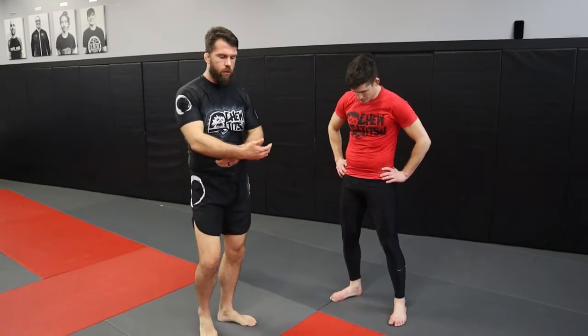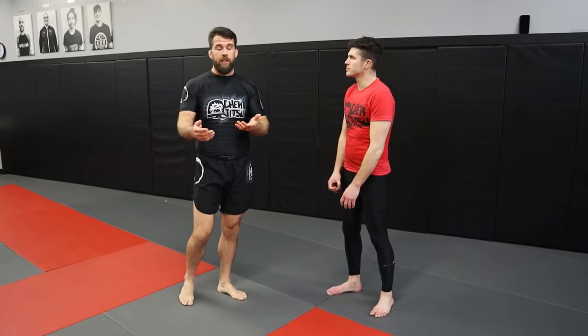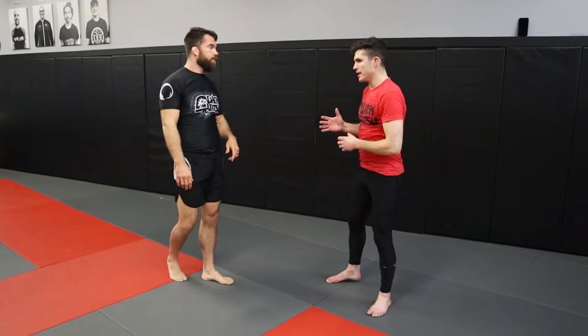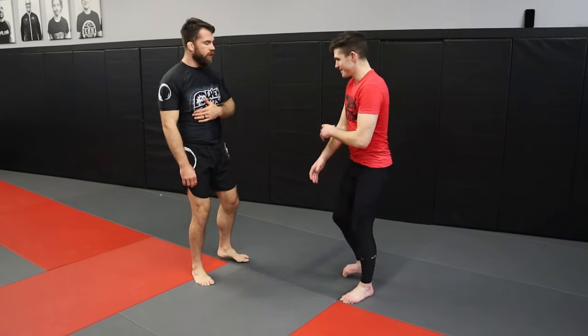When I was showing Austin how to do the inside trip that I use, he obviously knows how to do it, but the way that I do it - he was asking about once we hit the ground, because he's been doing jiu-jitsu for a bit, doing open mats and practicing. He was asking about a sequence from the half guard that we're landing into, so I'm going to show him how to do that.